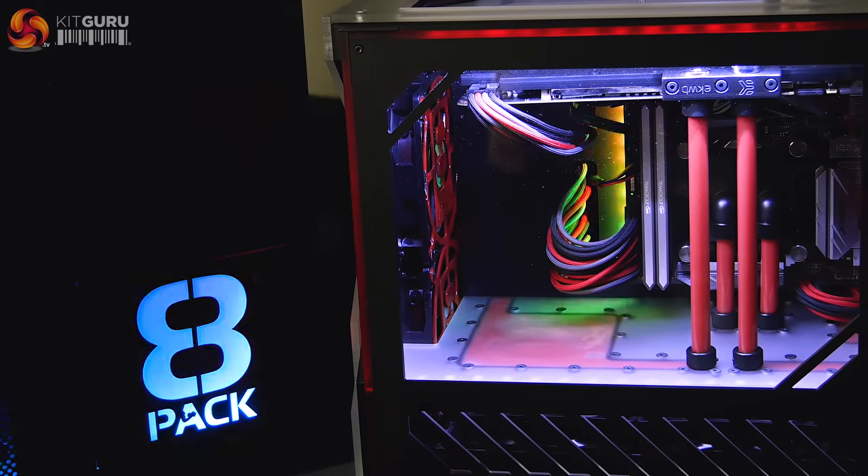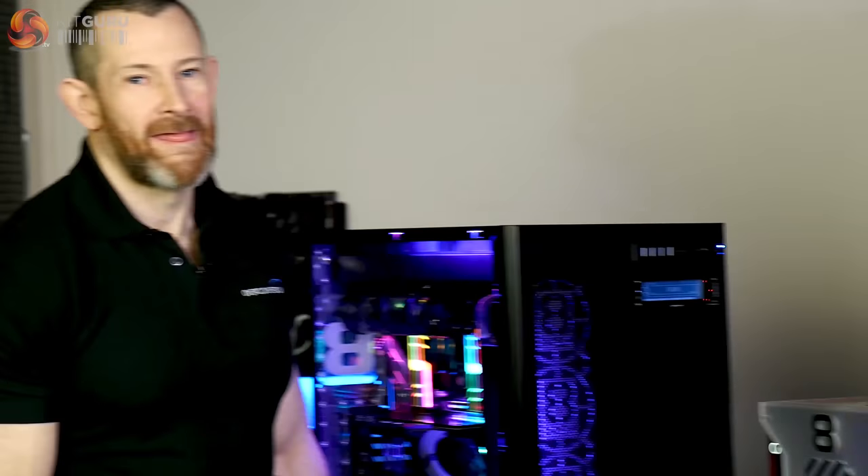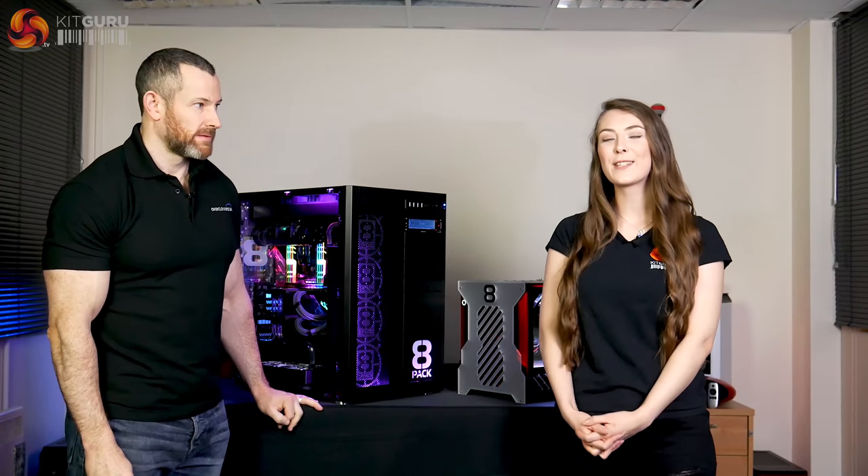This has been Bryony from KitGuru and 8-Pack from Overclockers UK. Thank you very much for watching. We hope you've enjoyed the video — if you liked it, give it a thumbs up, and if you'd like to see more from KitGuru and Overclockers, hit the subscribe button.